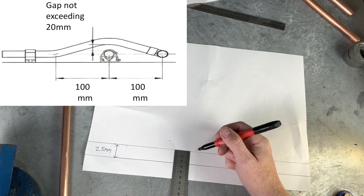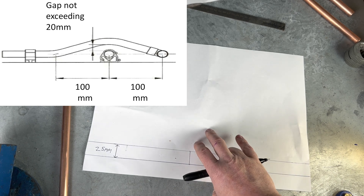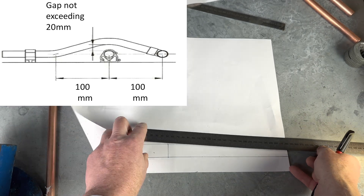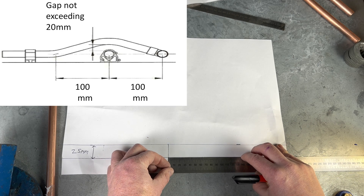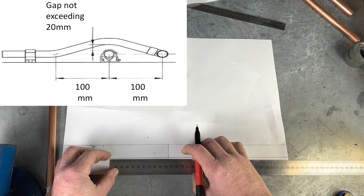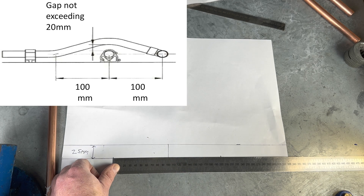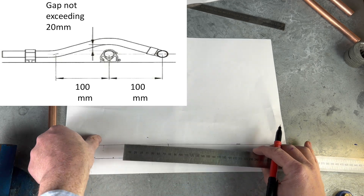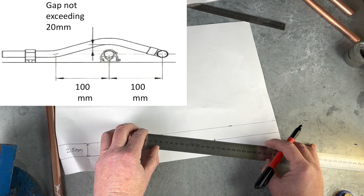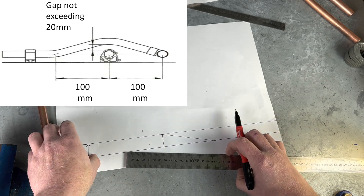We then draw a square line, just a square line linking up the two. And what we then do is we measure 100mm that way, and we measure 100mm that way. And we then link up the two lines.